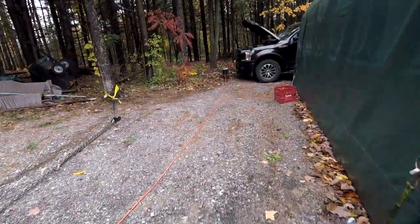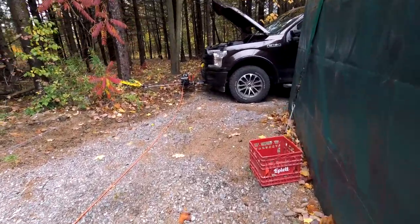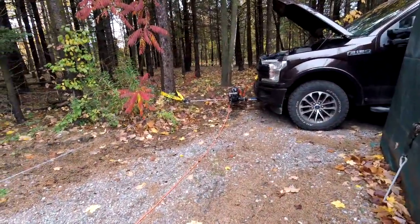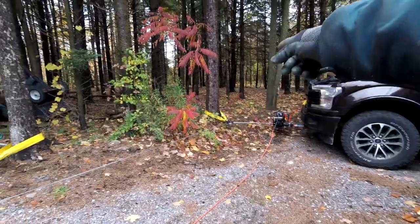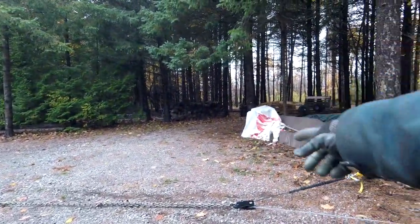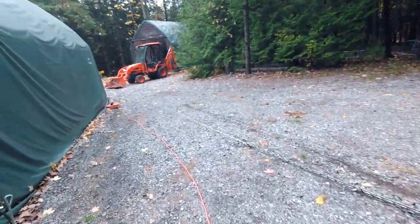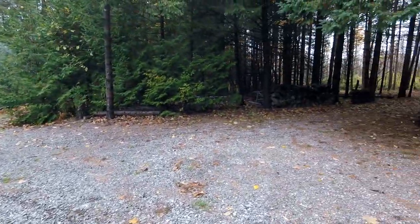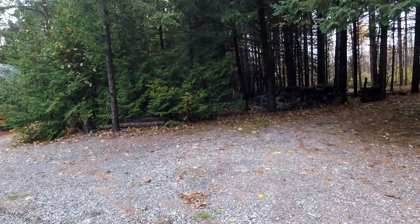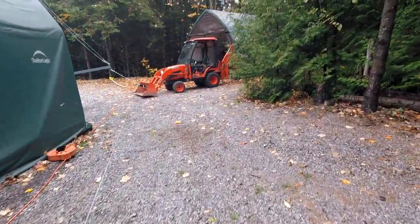I'm about set up and ready to go. You can see the truck with the winch, the first pulley, the second pulley — that gives you my double line pull. And there's an adjustable chain here that's just so I can size it and pick up the slack on the main line that's going to the falling derrick.